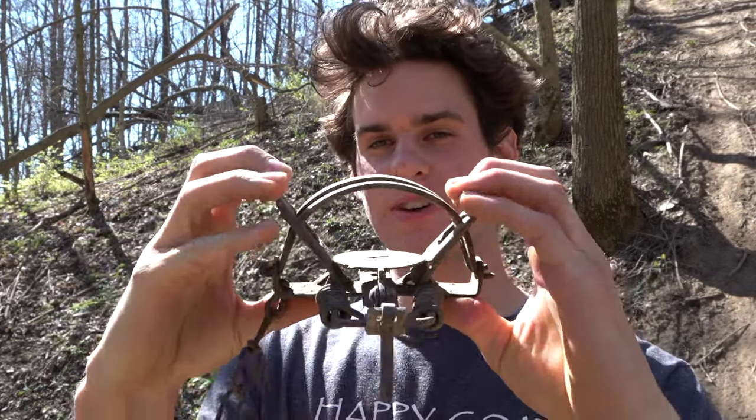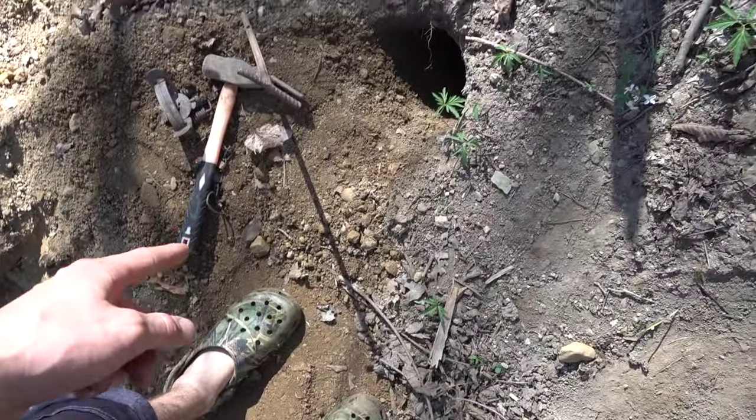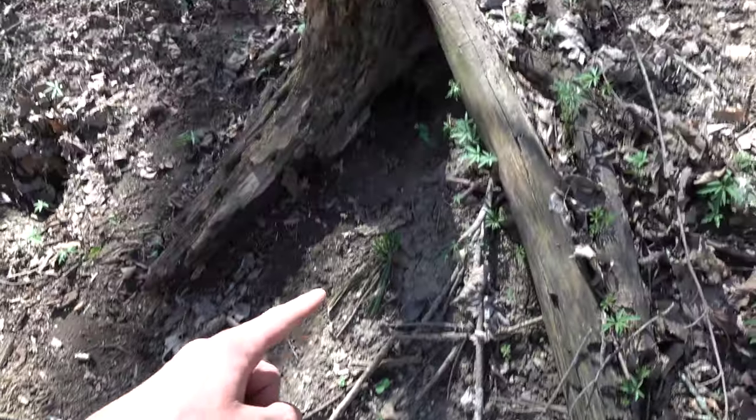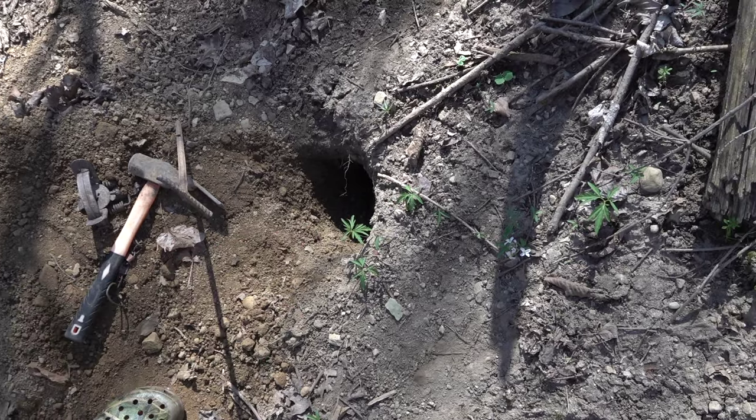So I mainly use two traps for groundhog trapping. This is the trap I use second most often — it's a foothold trap. I'm going to set this trap at the same spot I had the cage trap, right here. There are three holes here — one there, one up there, and one right there. This is the most active one so I'm only going to set one trap here.